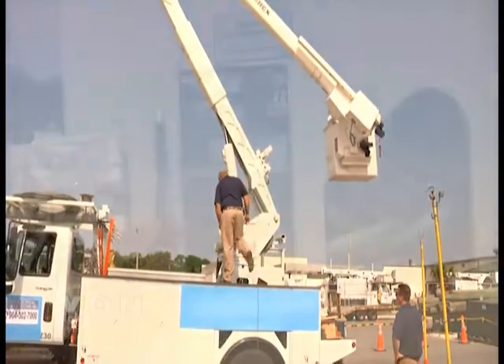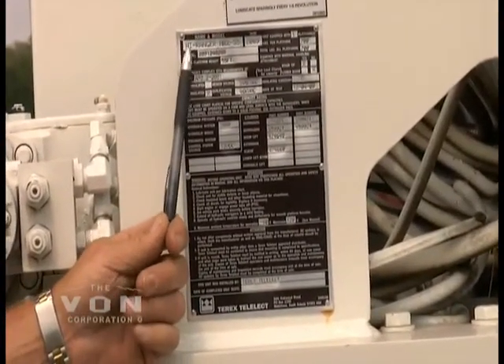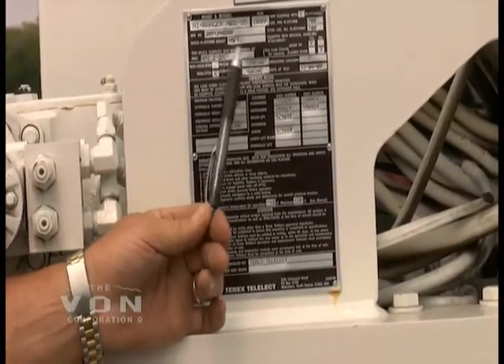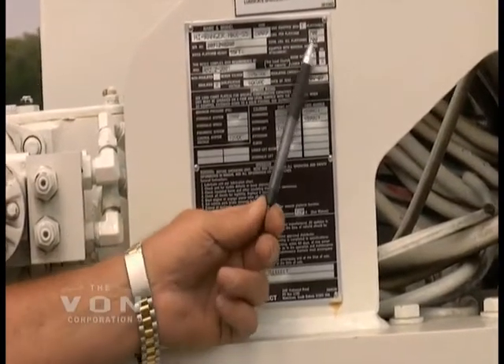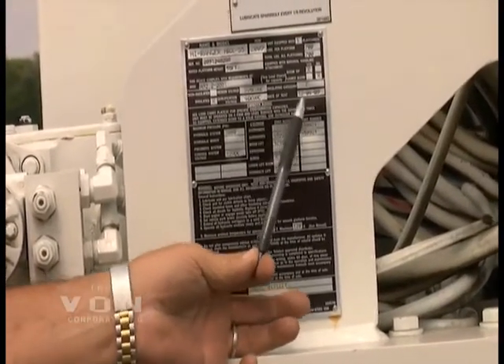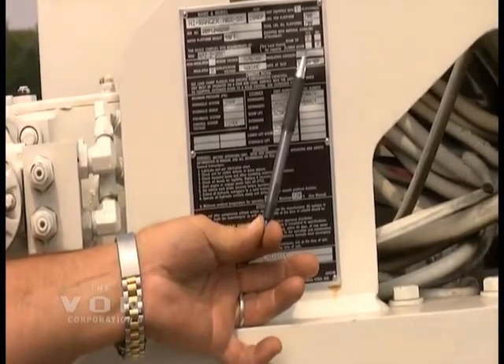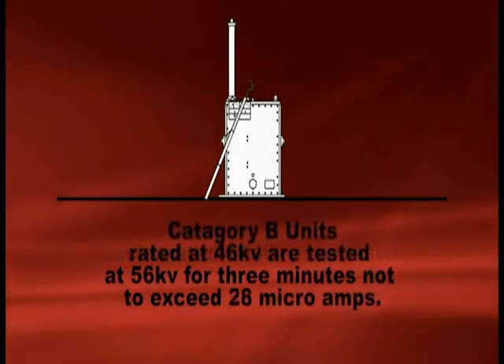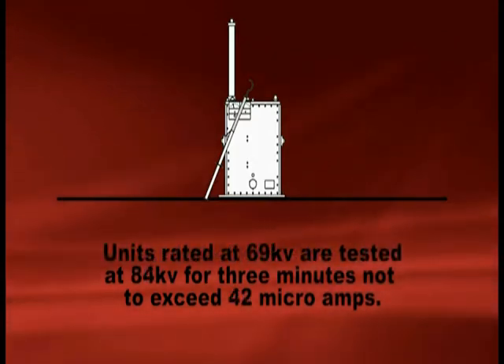This nameplate tells us how to test this bucket truck. The information on it includes the manufacturer, model, year manufactured, serial number, maximum height, and maximum load. What tells us how to test this is the qualification voltage of 46 kV AC and an insulated category of C. Trucks rated at 46 kV are tested at 56 kV for three minutes, not to exceed 56 microamps. If they are category B units rated at 46 kV, they are tested at 56 kV, not to exceed 28 microamps. If they are rated at 69 kV, they are tested at 69 kV, not to exceed 42 microamps.